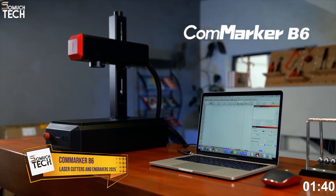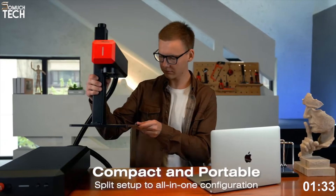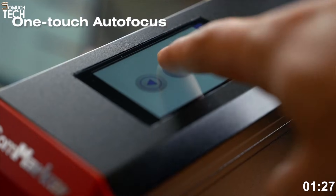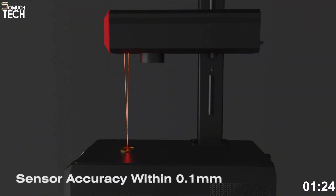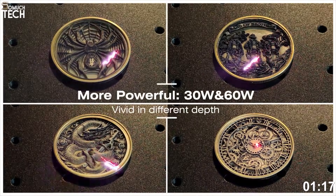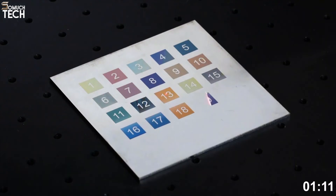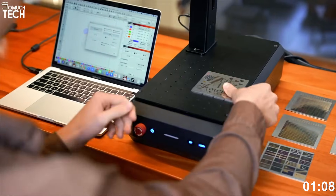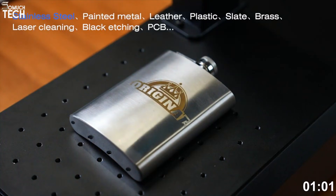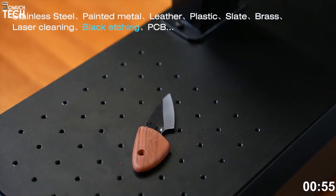Number two: the CommMarker B6. Coming in at number two is the CommMarker B6, built for creators who want pro-level laser engraving power in a compact, portable setup. This unit stands out with its high-speed 20-watt fiber laser, capable of engraving metals like stainless steel, gold, silver, aluminum, and even titanium with incredibly sharp detail. The all-metal body and collapsible frame make it easy to travel — whether you're setting up a custom engraving booth or working from a tight workspace. It's ultra-lightweight but doesn't sacrifice performance, reaching engraving speeds of up to 15,000 millimeters per second, making it one of the fastest fiber engravers in this size range.